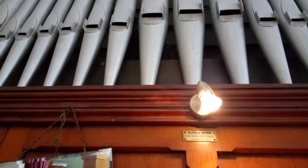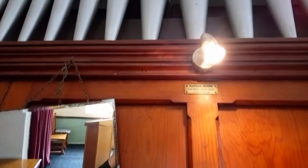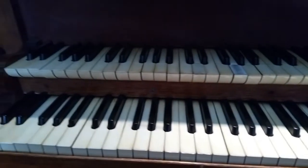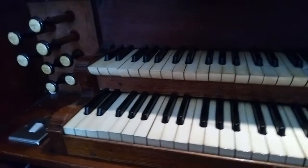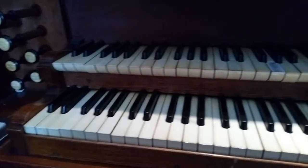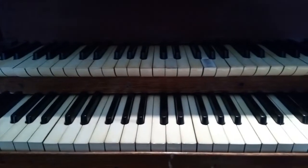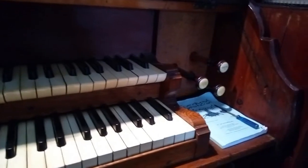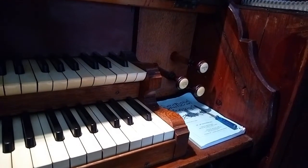Up the top we have the pipes, clearly. Down here we have a little mirror so you can see the service if you're accompanying a service. Very high position for the music, and then we have two keyboards. The top is called the swell and the bottom is the great organ. Over this side we have some stops that we'll have a closer look at a bit later. It's a little bit damaged because it's a very old instrument, and over this side we have the stops for the swell.